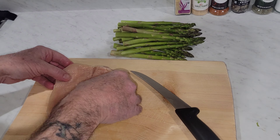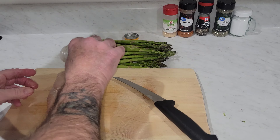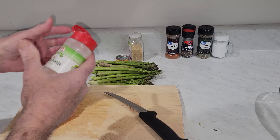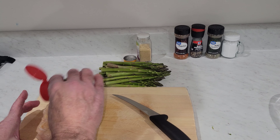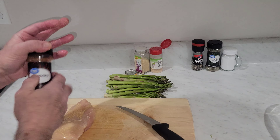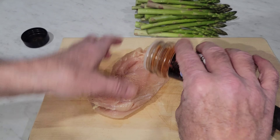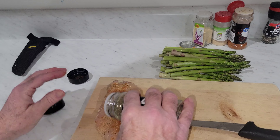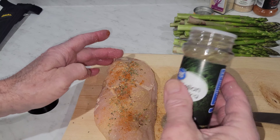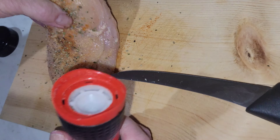Now what we want to do — season to taste with onion powder, both sides, some garlic powder, a little paprika. We're going to do a little Italian seasoning, just go ahead and do both sides. A little pepper, a little salt.